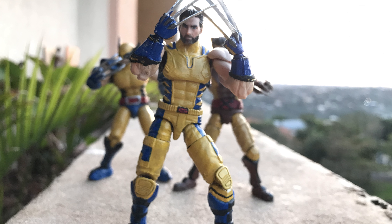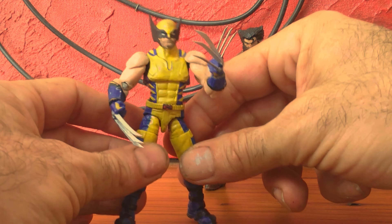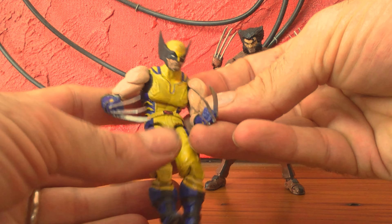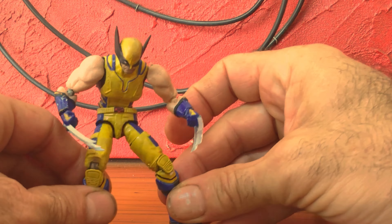This Wolverine has an O-ring design. I stay away from ball joints when I make these little figurines. An O-ring design gives it such playability — lets you have such a great ab crunch. You're really able to pose your little Wolverine like in the comic books or in this new movie.